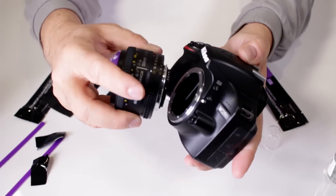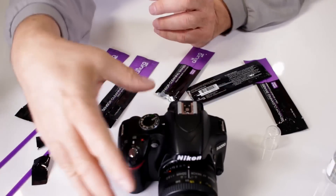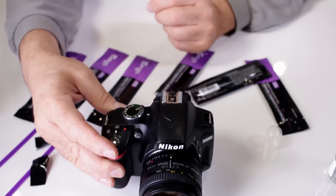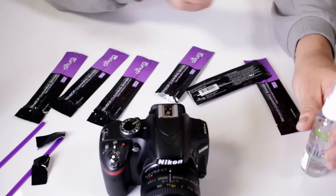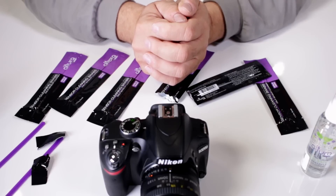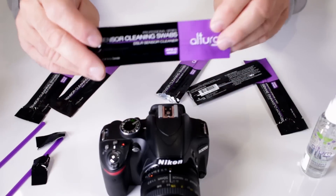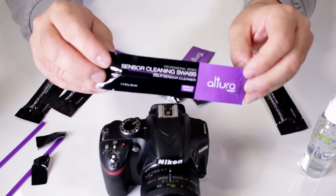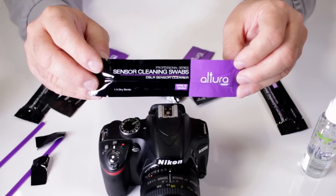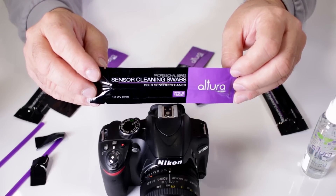Immediately put your lens back on. What you want to do is take a shot of a white surface, completely out of focus, and compare that to a previous shot that showed dust particles — that way you guarantee you got rid of all the excess dust particles on your sensor. If you need to clean your sensor, go ahead and pick up the Altura Photo Professional APS-C DSLR sensor cleaning swabs.